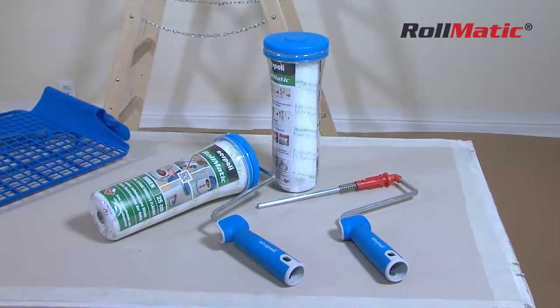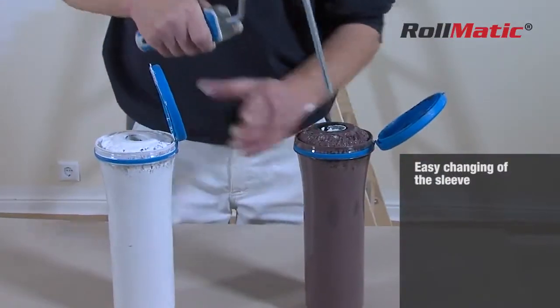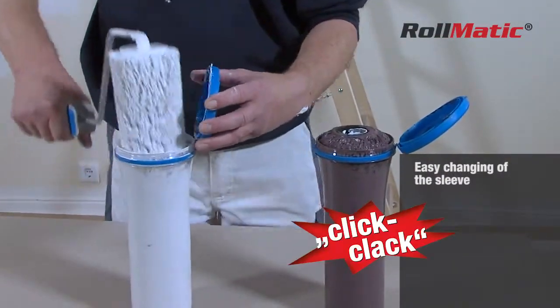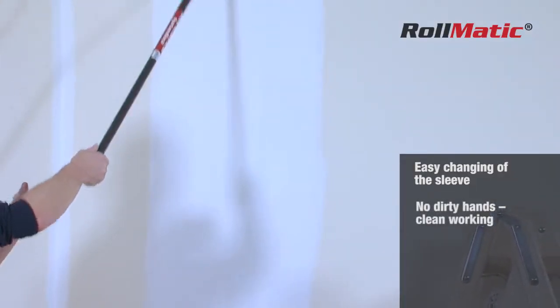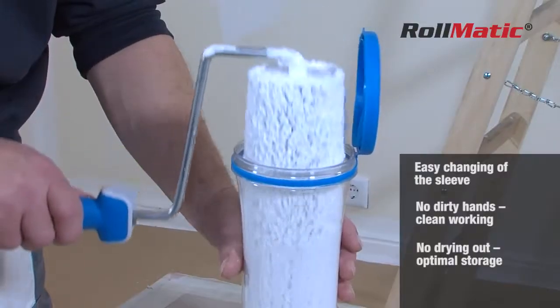So there are three very good reasons for using the Rollmatic system: easier roller replacement thanks to the simple click system; clean hands and less mess; and it prevents the paint roller from drying out — ideal storage.